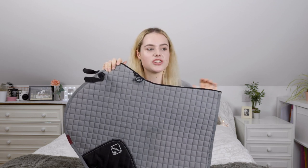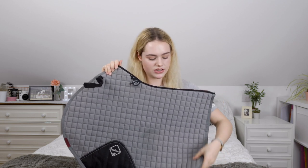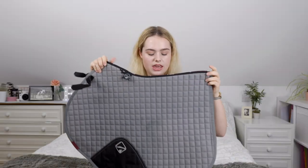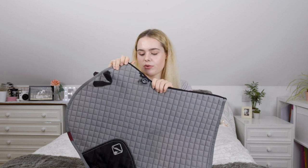This saddle pad is actually my first ever Lemieux, in the colour grey. I don't know if you can get this one anymore because it's one of the old style ones — it's not made of the new bamboo material, it's got the wicker waffle material on the underneath. It's in a lighter grey; I know they do a suede darker grey but I don't think they do the lighter grey anymore. I actually got this at Hickstead and wore it when I competed Casper there, so it definitely has a lot of memories.